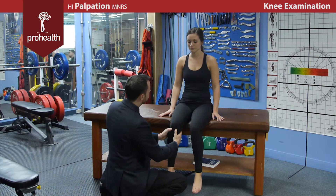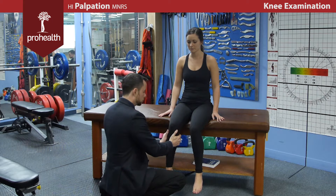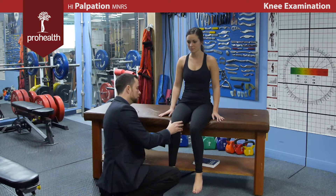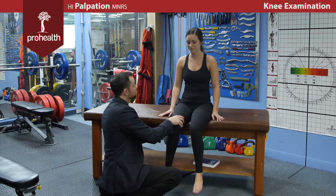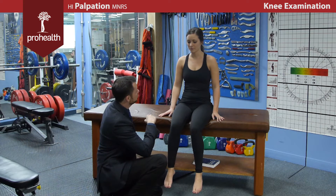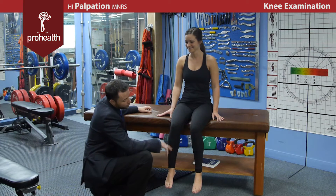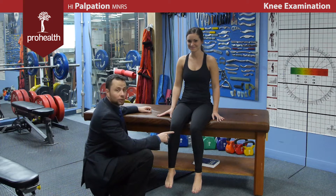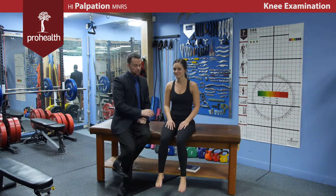I'm checking the infrapatellar fat pad, along the meniscus and joint line all the way through, medial and collateral ligaments. At the back, I can feel a popliteal pulse, and the sciatic nerve runs through the middle. I'm basically giving an anatomy lesson of all the structures I should know, getting a baseline to see what the tissue feels like, how it moves, and if there's any tenderness. There's a little tightness over the iliotibial band, which is pretty standard. Then you repeat on the opposite side. Note: I should say infrapatellar tendon or quadriceps tendon, not Achilles tendon. That's your initial inspection and palpation.